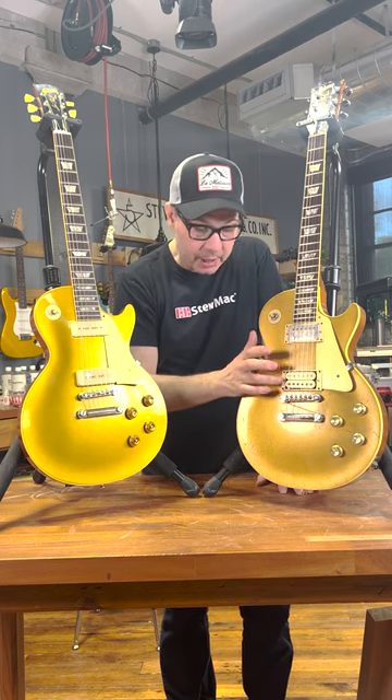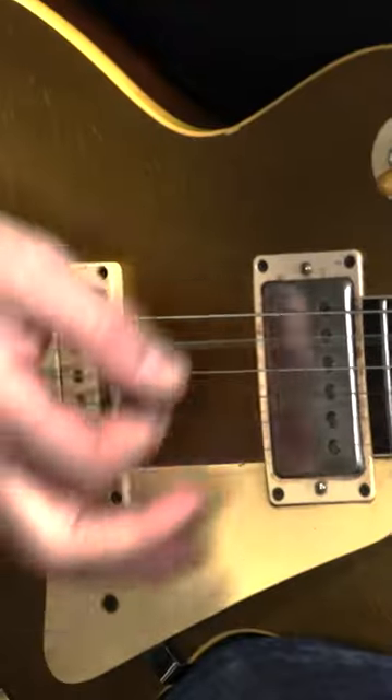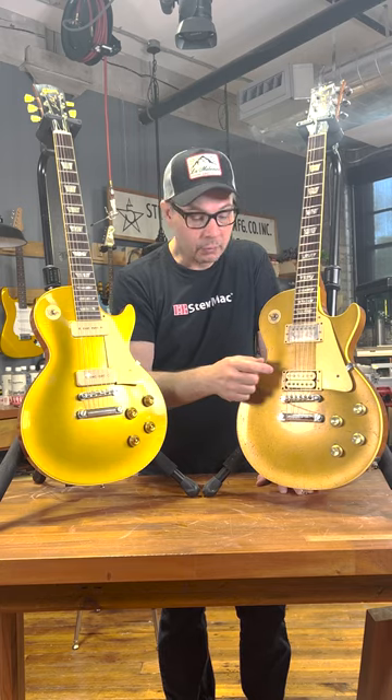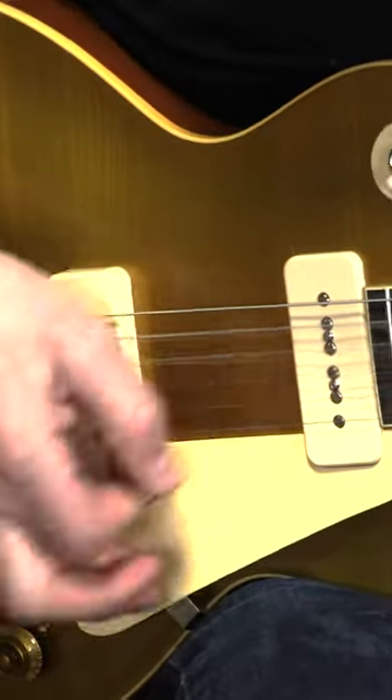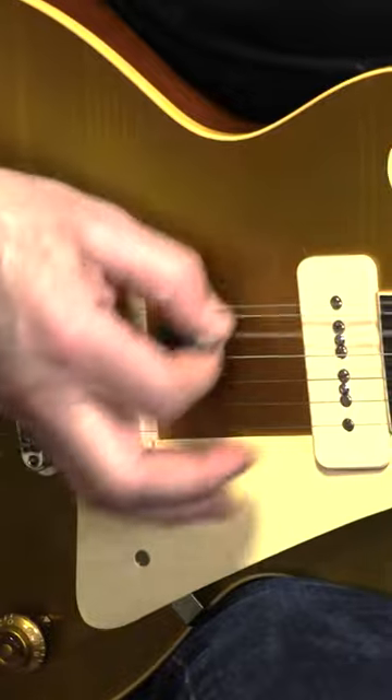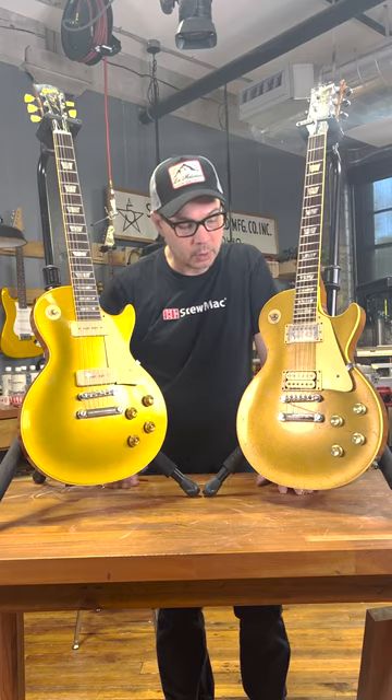This would have had mini humbuckers originally. It's been modified for some humbuckers I made for it. But originally, these mini humbuckers would have been about the same size as you see on these P90s on the '56. So it would have actually been a little closer before it was modified.